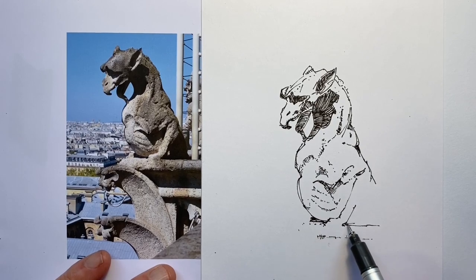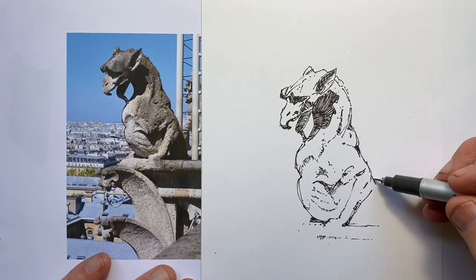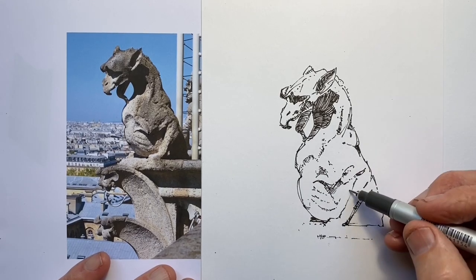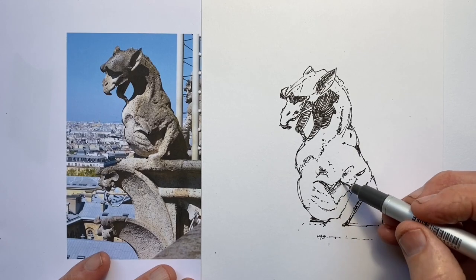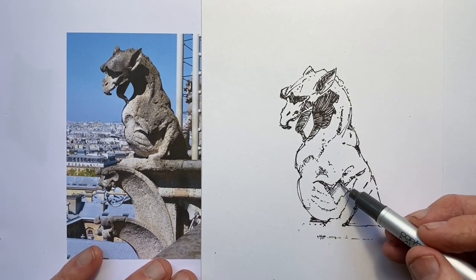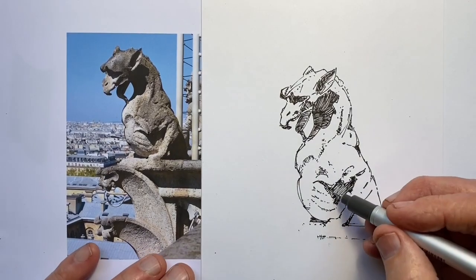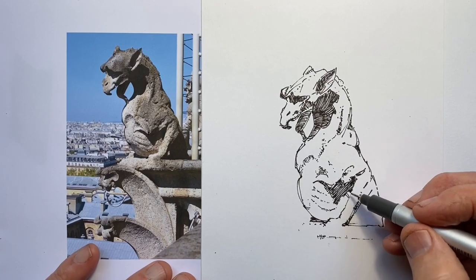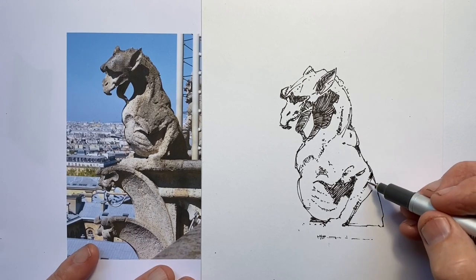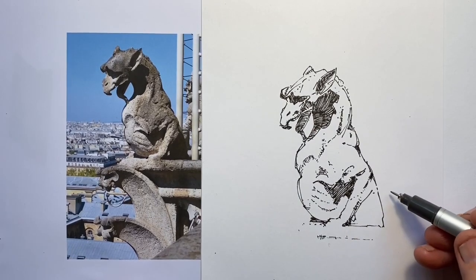Now we have this ledge that the shimera sits on and that the paw rests on. This is maybe one of the trickiest parts because I need to align the shoulder, the paw on the ledge, but also the paw in relation to the body and also the angle of the arm. I have to align all those things to create that sort of approximate triangular shape, which is a fairly significant part of the overall visual appearance of this character. So I do want to go a bit slowly.